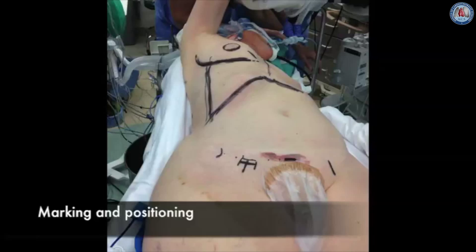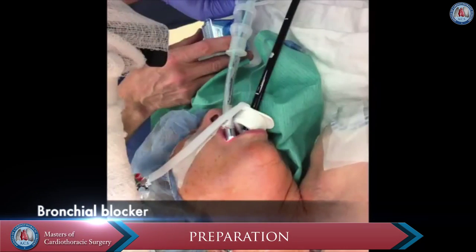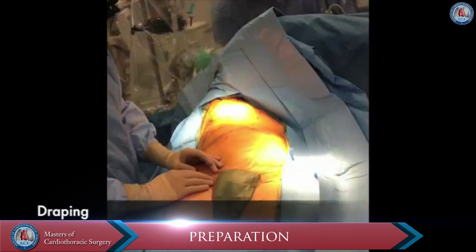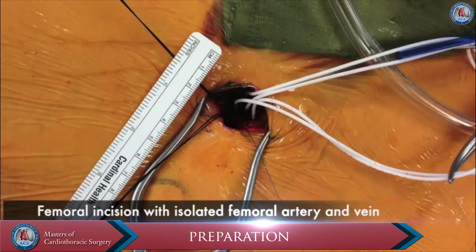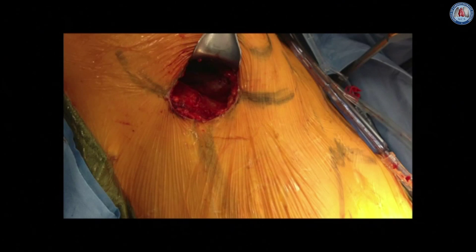The patient is positioned with the right chest elevated 45 degrees and the hips flat. A bronchial blocker is used to allow for deflation of the right lung. The patient is prepped and draped, a right subinguinal incision is made, and the femoral artery and vein are exposed.